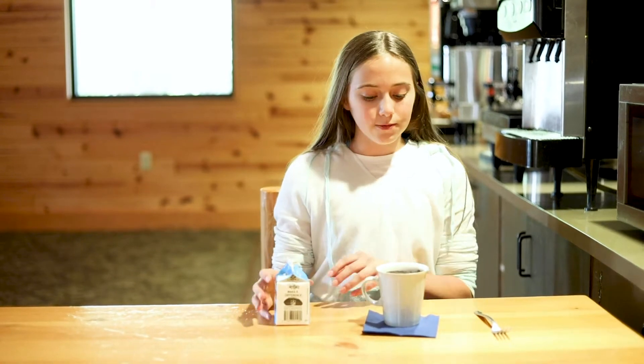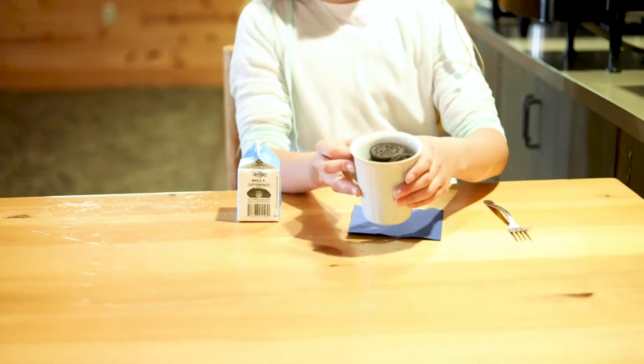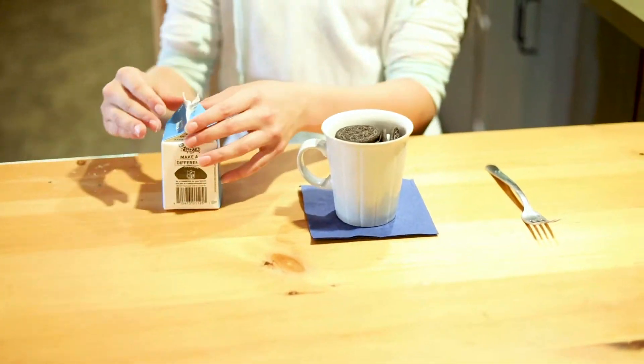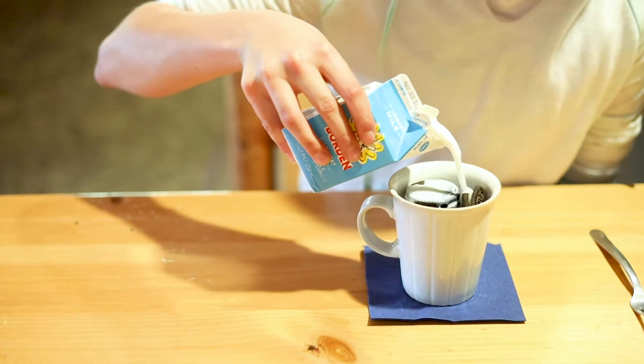So first things first, you'll fill your Oreos up to the top of your mug or microwavable cup. Then you will open your milk and fill it up halfway over all those Oreos.